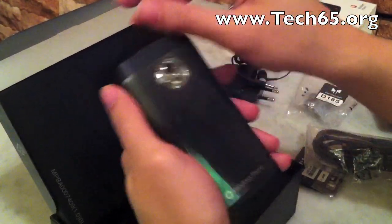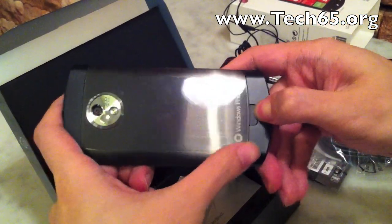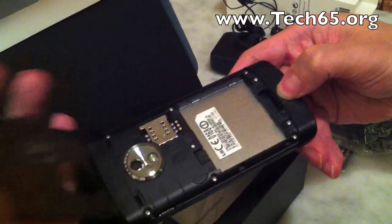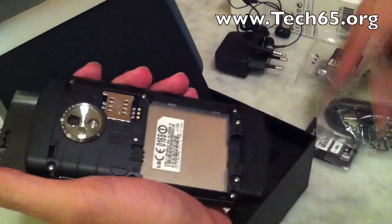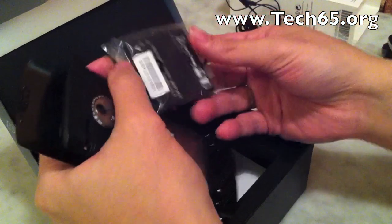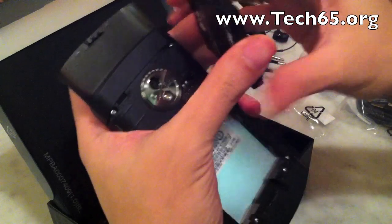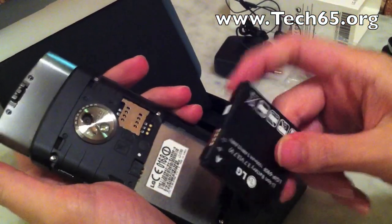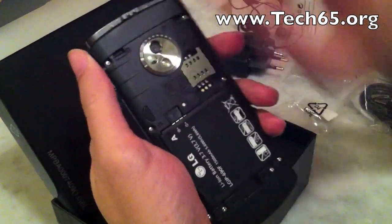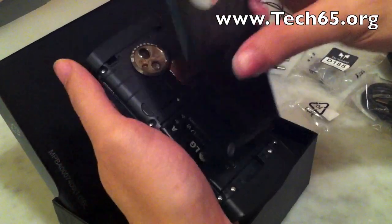This is the 5 megapixel camera. To open it up, you press this button here and it pops open. You put the battery in here — take out the battery and put it in like this — and the SIM card goes in here. There is no micro SD card slot at all.